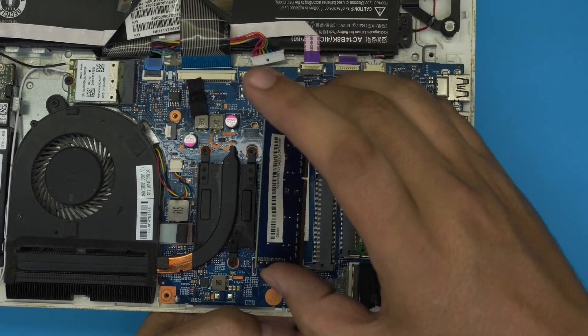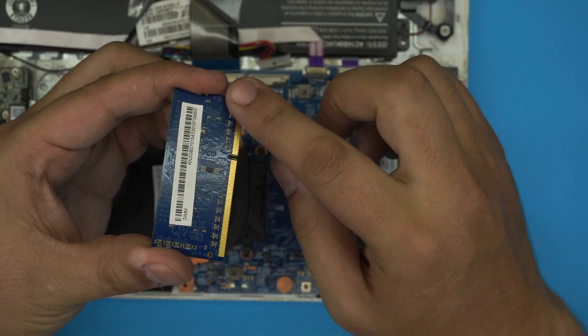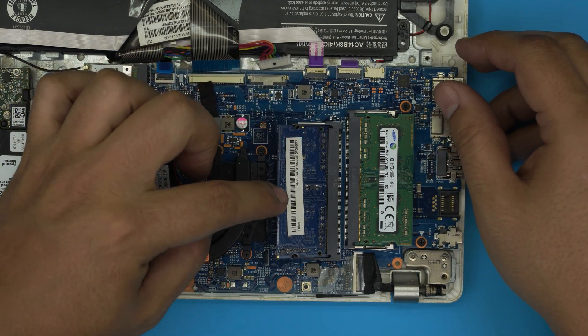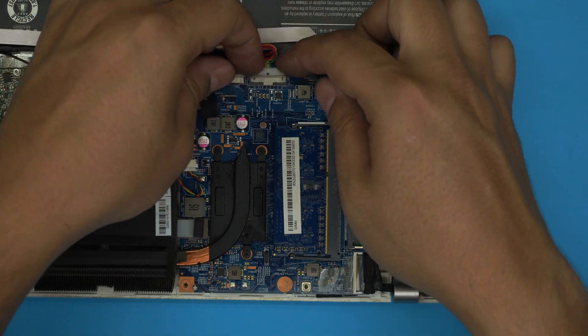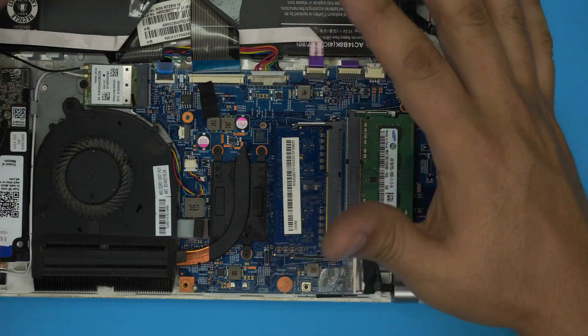Grab the new RAM, match the notch, and if you see any dirt in the slot just clean it up and make sure the contacts are clean. Bring it in at 45 degrees all the way to the slot and push toward the motherboard. Once the RAM is installed, reconnect the battery — align it and push it toward the motherboard.